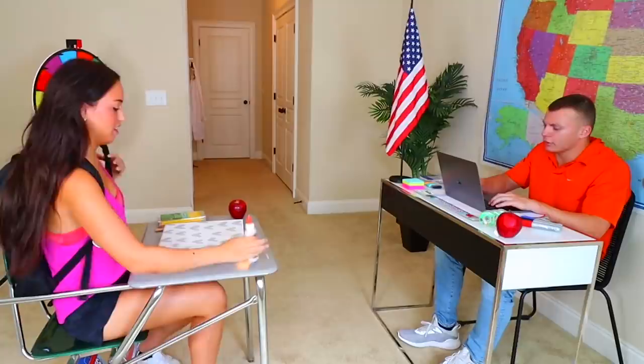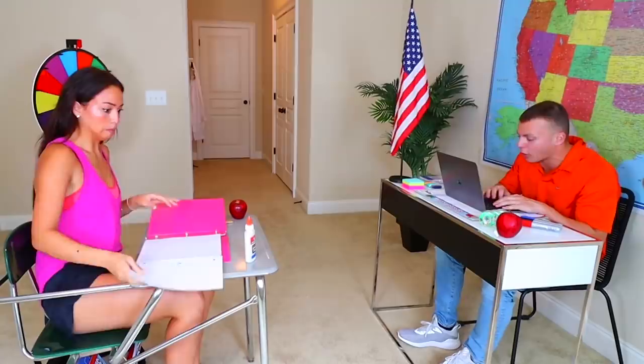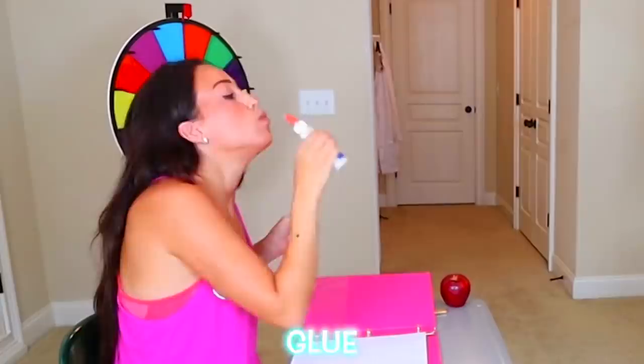Are you ready for art class today? I'm so ready. Remember, your assignment is due in five minutes. I'll give you five minutes to work on your art project, then we're going to go over them and grade them. The only thing you're allowed to use is paper, glue, scissors, and a pencil. And then we're going to look at it in five minutes, so make sure you turn it in.